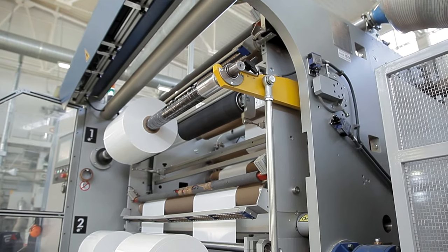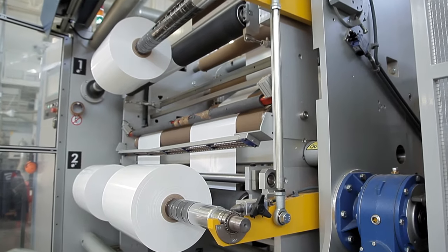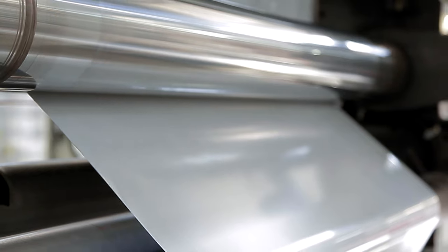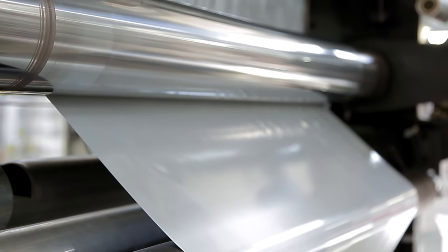Vinyls themselves have really stepped up over the years. A lot of no-name vinyl itself is actually really good — it's the adhesive that can be the problem. The process of curing out the adhesive is much longer, and from my understanding, the film needs to be run through a conveyor about 75 feet long to actually cure out all the solvents from the adhesive.